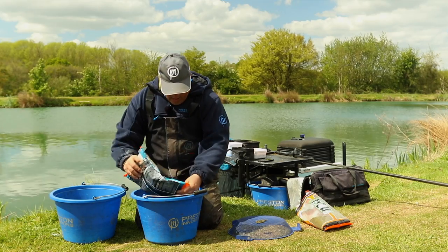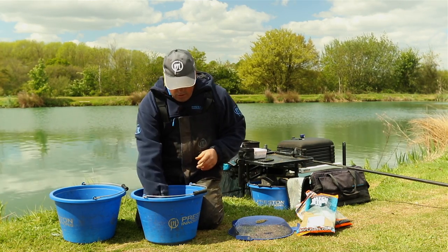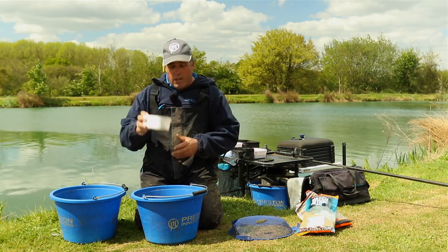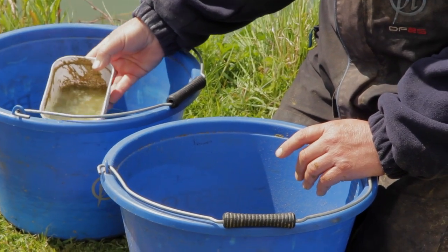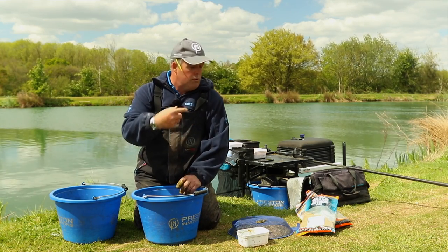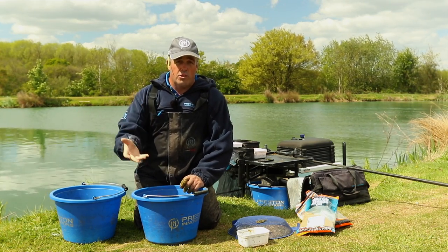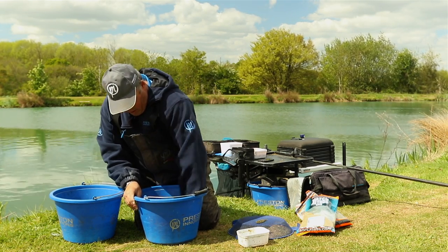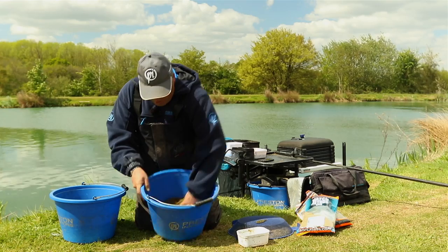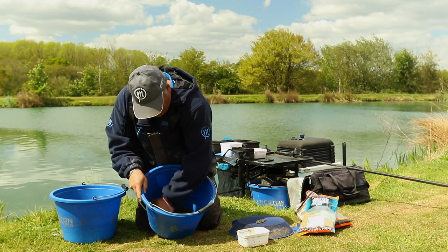One of the nice things about this mix — you don't waste bait, and once you get your groundbait right you can get your water ratio right. From past experience, about three quarters of a container of water works out perfect. Tip that in and mix it around. On a day like today when it's warm and windy your groundbait will dry out, so you can add a little bit more water as you go. Always use a nice big bucket — that will always help. Mix it until all the dry groundbait at the bottom is combined.